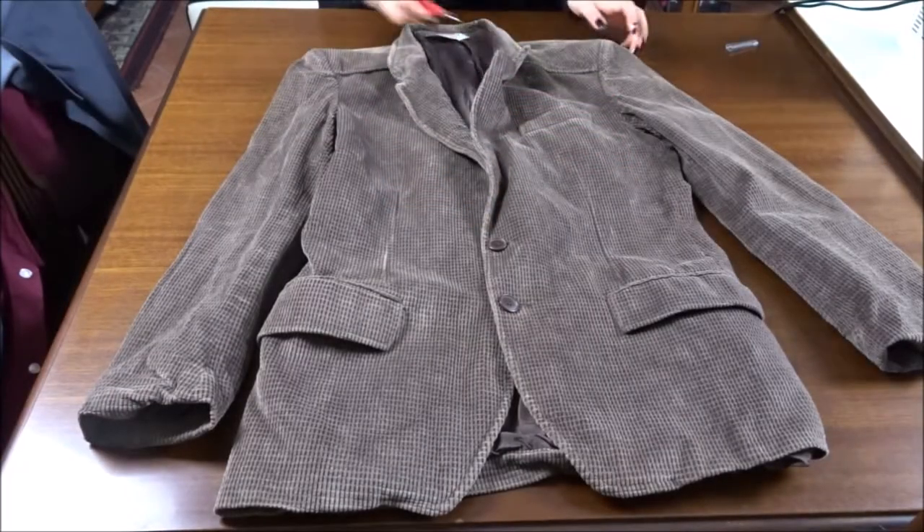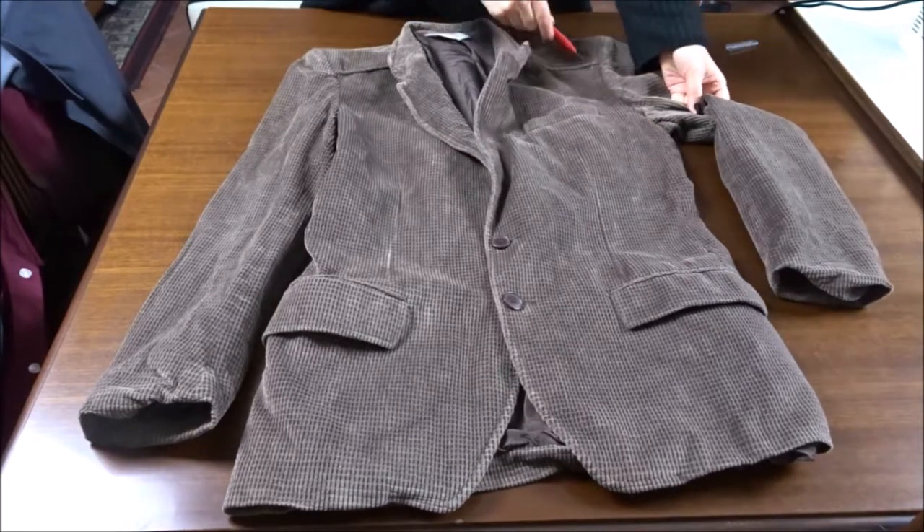First, I'm unstitching the sleeves, the lining, and the two sides of the blazer.